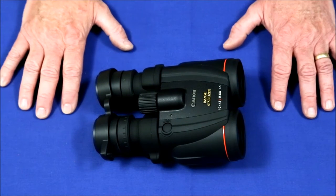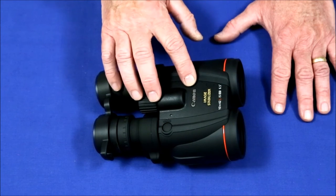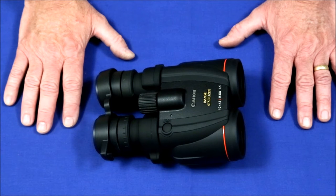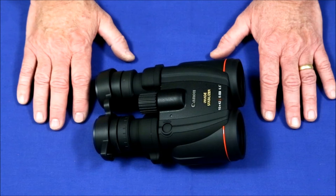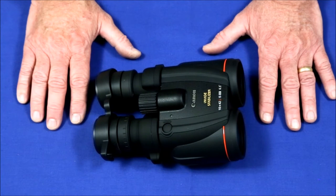Since these are the only image stabilized binoculars I've ever used, I can't say if the Canon system is better or worse than anyone else's. What I can say is, compared to regular non-stabilized binoculars, these things are fantastic. Besides eliminating the jitter, the stable image also allows you to get a really good focus on both eyepieces so you can see a lot more detail.